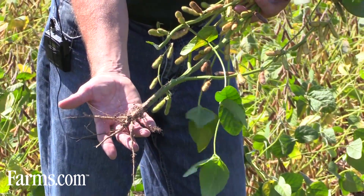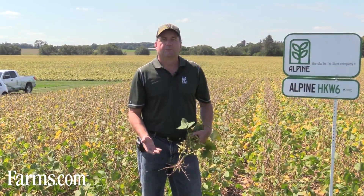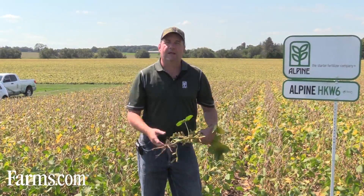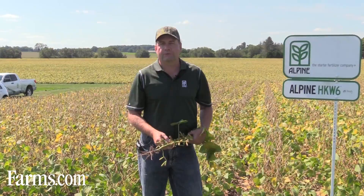These weren't dug with a shovel or anything. It's getting late in the season, so we don't quite see the benefit of the bigger roots, but they are bigger. We dug these earlier in the season and we were seeing an enhanced root structure, which only leads to higher yields. The roots are able to forage for more of that soil area.